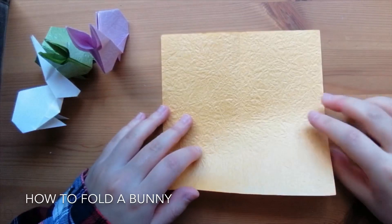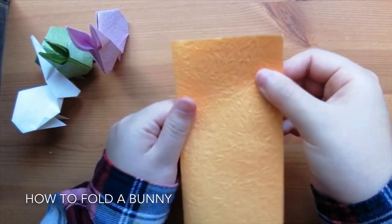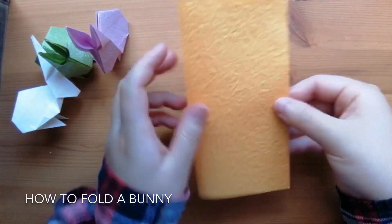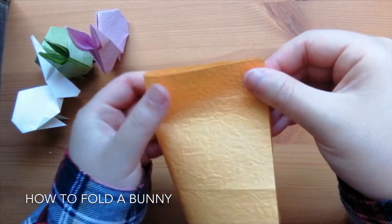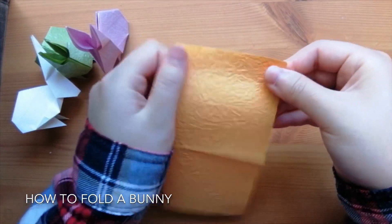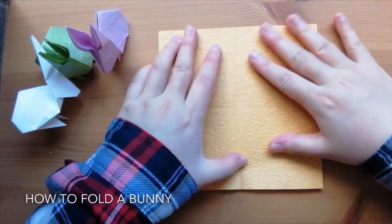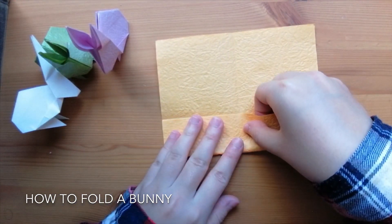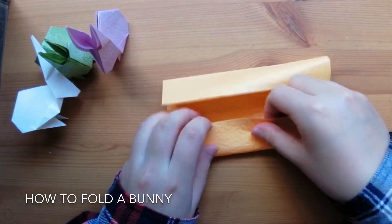We start by taking a square piece of paper and folding it in half. Open it and do it to the other side. Open it and fold the bottom side to the middle line, and the top side as well.